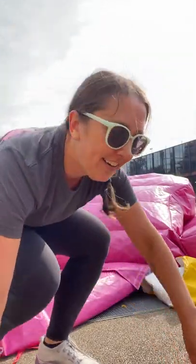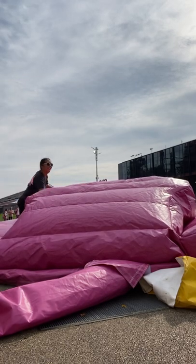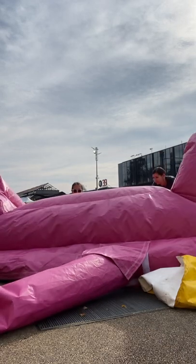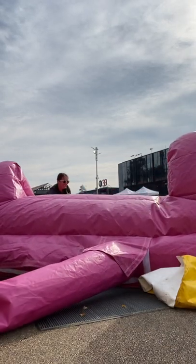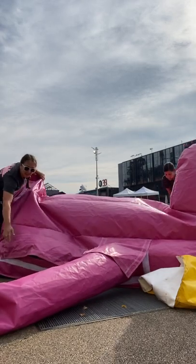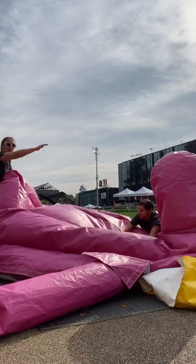How to fold the big pink chair. The back comes forward — take the back forward. First, unzip it in the back, there's a zipper. Fold it over.